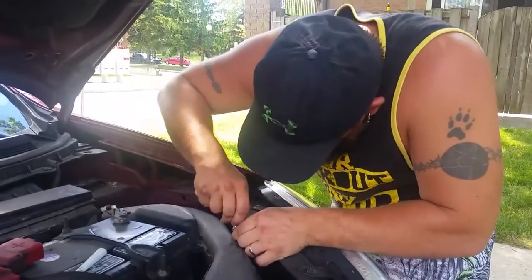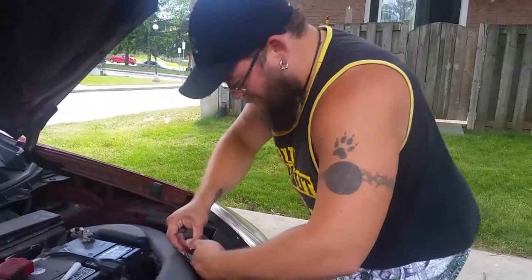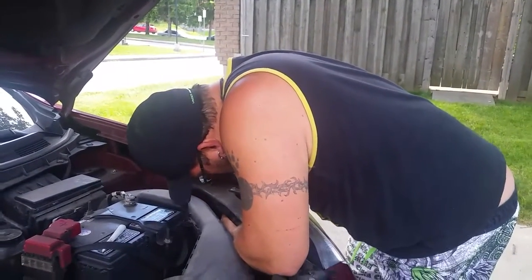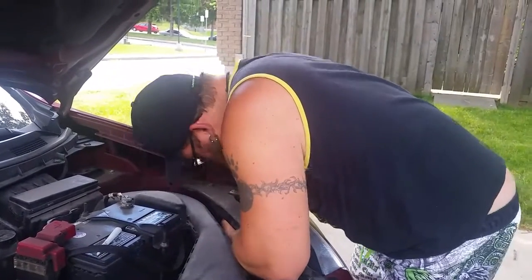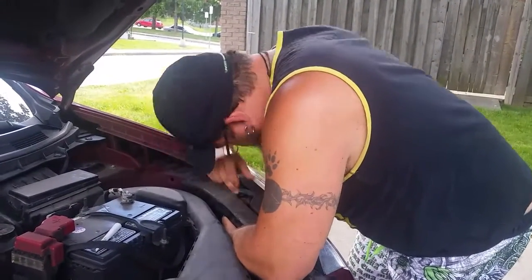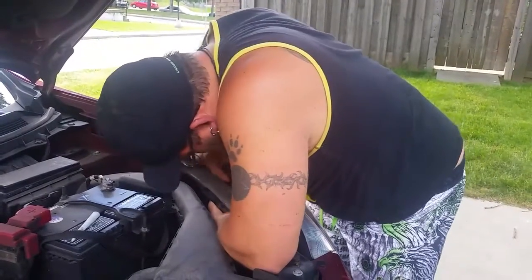Can you pause it? Twist it in. There you go.